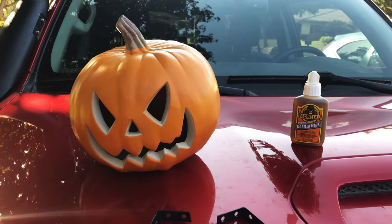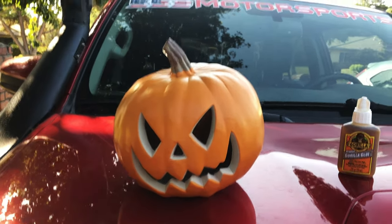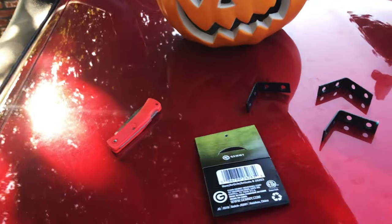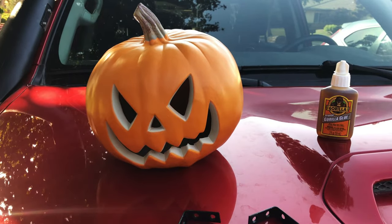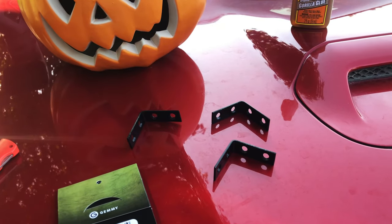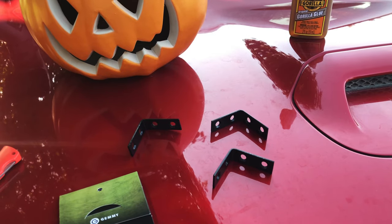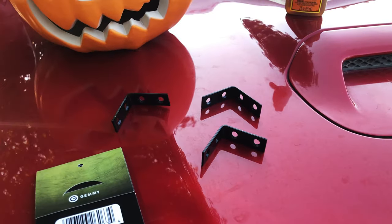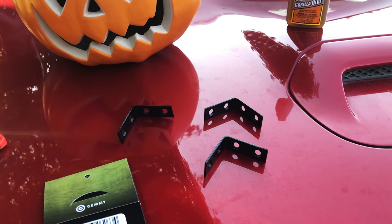We're going to do a little modification to the snorkel today to put a pumpkin head on it. All you're going to need is a knife to cut the bottom out, some gorilla glue to glue the brackets down, and a screw or bolt to also help mount them on. The L-brackets I'm using are one and a half inches and 90 degrees.